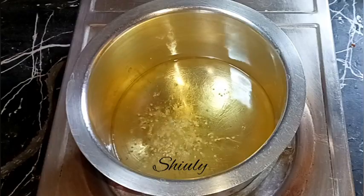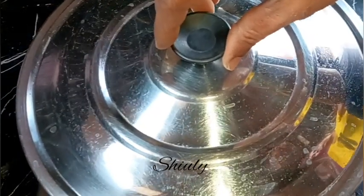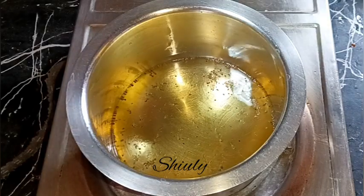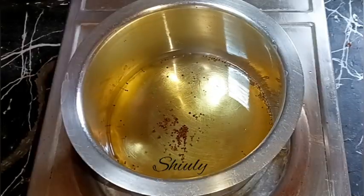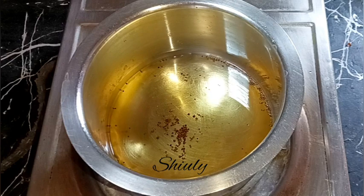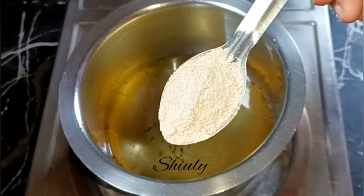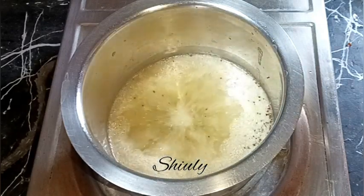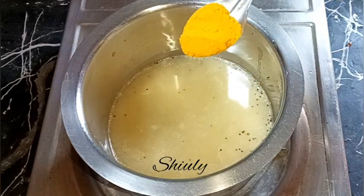To check if the oil is ready, I'm adding about half teaspoon of mustard seeds — they're crackling well, so the oil is ready. Now I'm turning the heat off. After turning the heat off, I'm adding about one teaspoon of asafoetida — that means hing — into the hot oil. I'm using white asafoetida; you may take the yellow one, there is no problem.